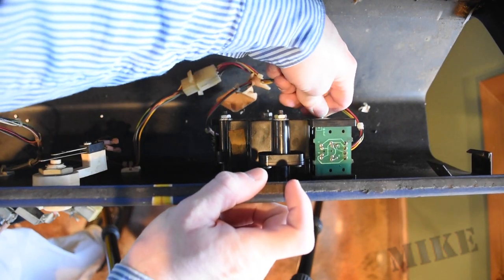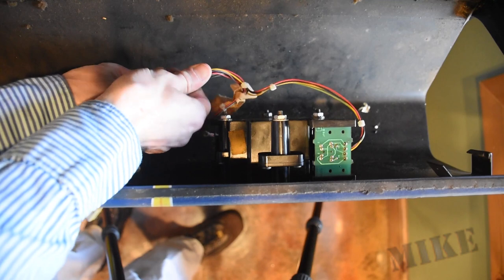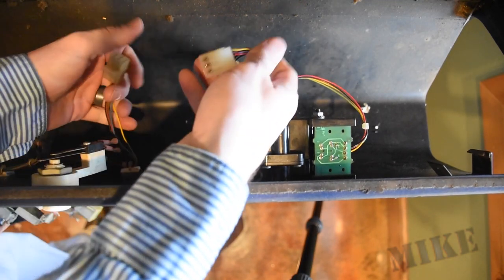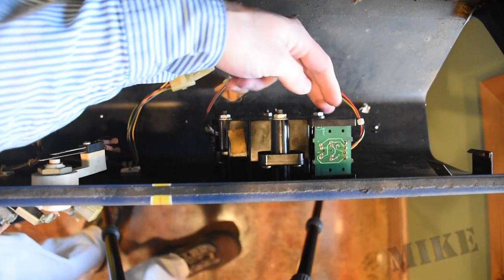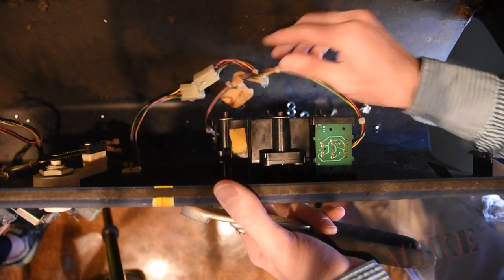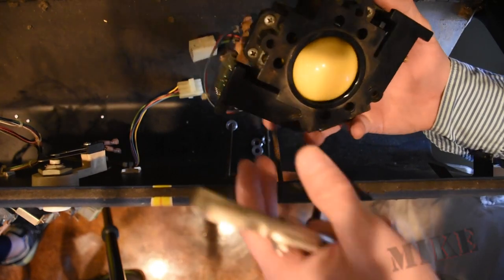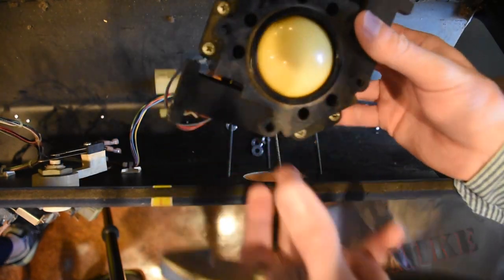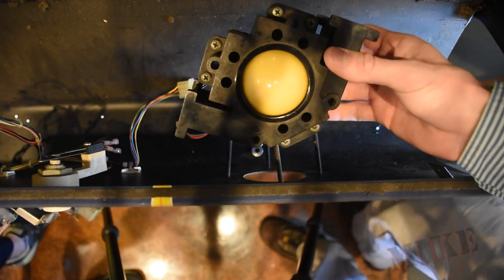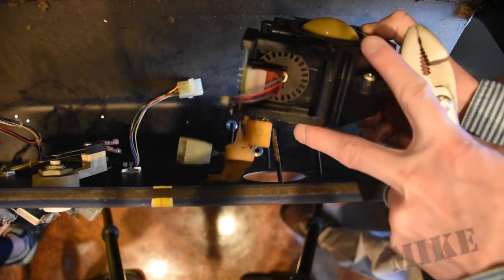We've got four nuts holding it and this clip right here, so we can remove it with these four nuts and take this rollerball assembly out. I'm imagining I'm going to find a lot of dust inside — this thing is so old, it's probably just all dusty and that's why it's probably not reading. And there it is. You can see the rotary encoder right there for one of the axes.